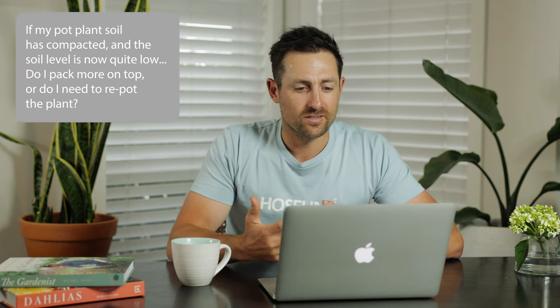Our fourth question is from Ollie from Penrith. He said, if my pot plant soil has compacted and the soil level is now quite low, do I pack more on top or do I need to repot the plant? Definitely repot the plant. The reason it's compacted is there are so many roots that have filled the pot — it's basically strangling the plant and there's no soil left to give nutrients. If you want to put it back in the same pot, take it out and cut about a quarter of the roots off. You can use a saw or a bread knife. Then soak it in a bucket of seaweed tonic for at least an hour, and put it back in your pot with premium potting mix.